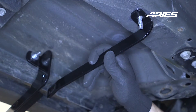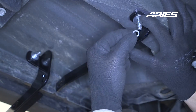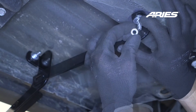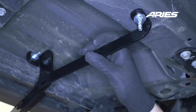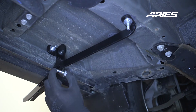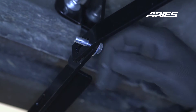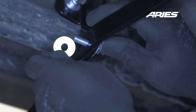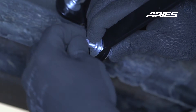Place the support arm bracket onto the vehicle and secure with an 8mm flat washer, lock washer, and hex nut here as well. Attach the support arm bracket to the driver's side front mounting bracket using an 8mm flat washer and hex bolt through one side, and an 8mm flat washer, lock washer, and hex nut on the other side.